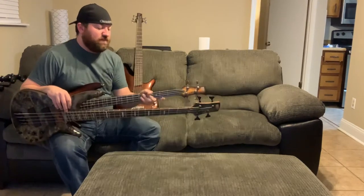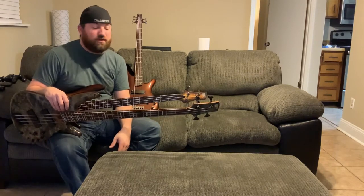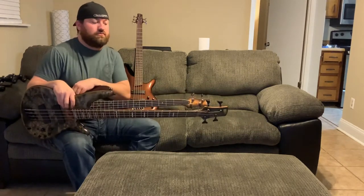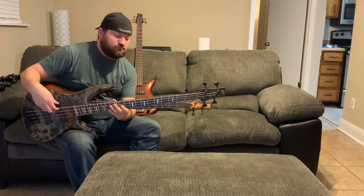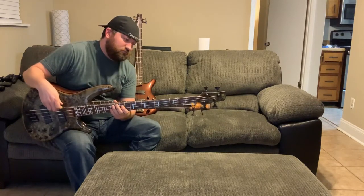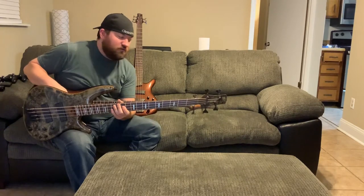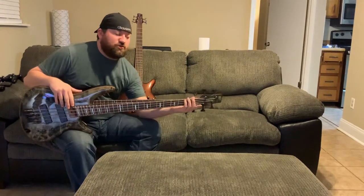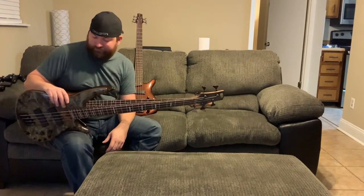My SR 500 actually has thicker strings on it than what the SRMS 800 came with, so I'm going to switch these out and put some thicker strings on it, because both of these are tuned down to C. Even with the lighter string on it, I feel like it's got more tension than these heavier gauge strings on the SR 500, really just because it's a longer string being stretched tighter to make those notes because of the way the fret spacing is on it.